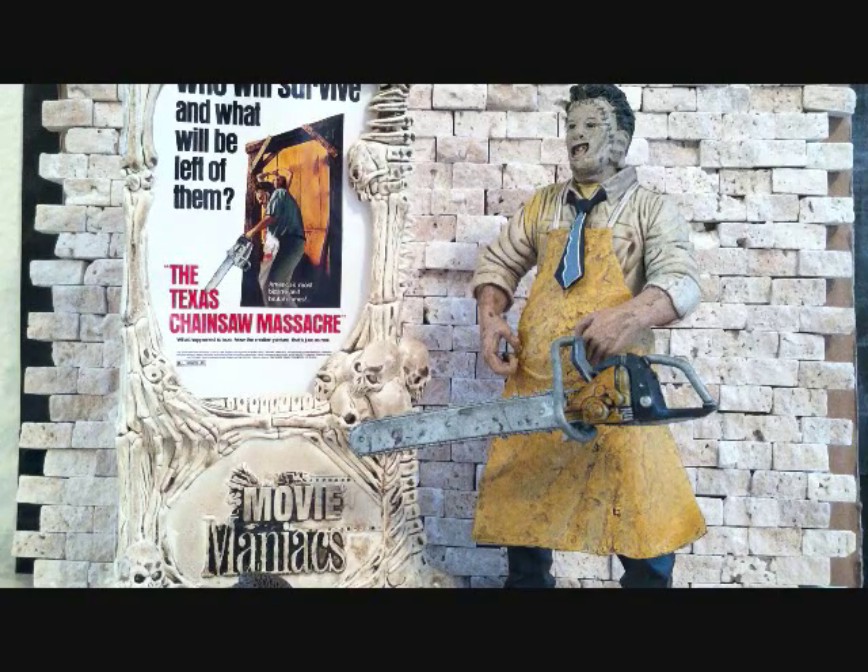So today we're looking at the Todd McFarlane Movie Maniacs The Texas Chainsaw Massacre Leatherface. Alright guys, have a good day, and subscribe if you haven't subscribed. Take care guys.